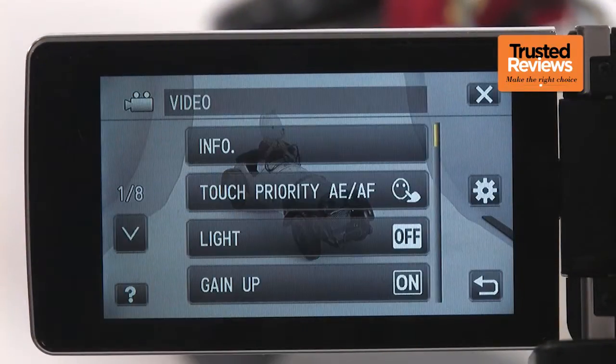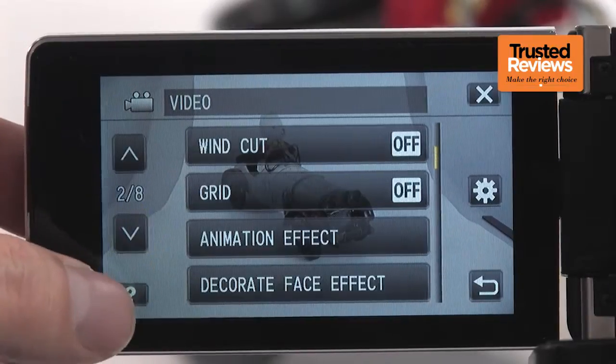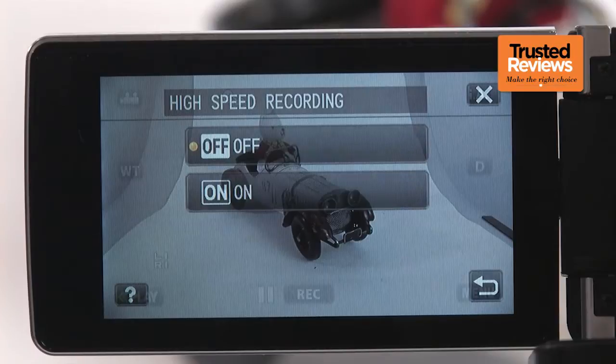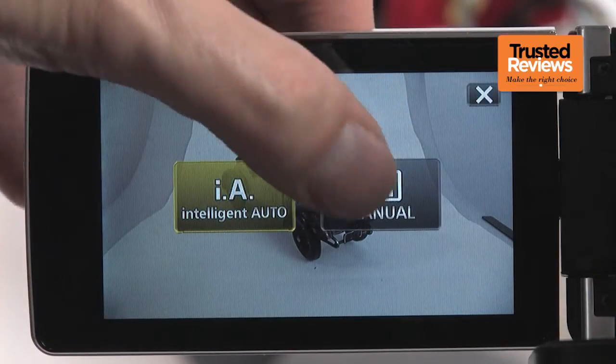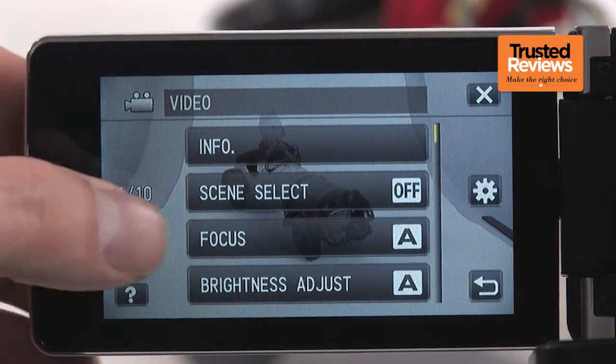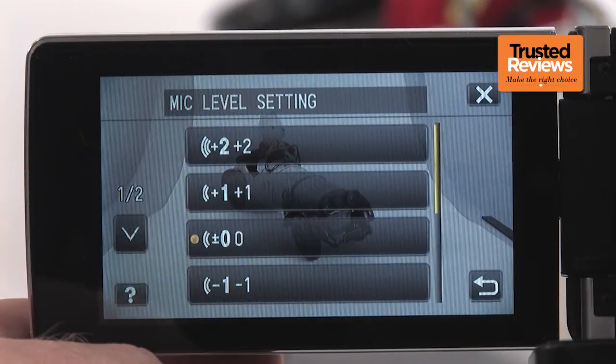Delve into the main menu, and yet more fun functions are available, including high-speed and time-lapse recording, and the facility to change touch priority AF/AE mode. Switch to manual, and the usual array of scene modes become available, alongside control over focus, brightness, shutter, aperture priority, and white balance. There are even manual audio-level controls.